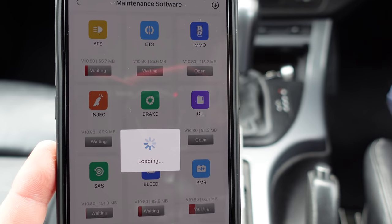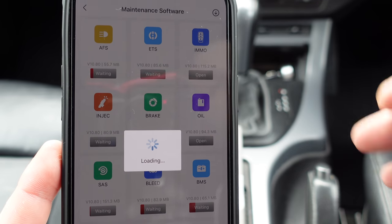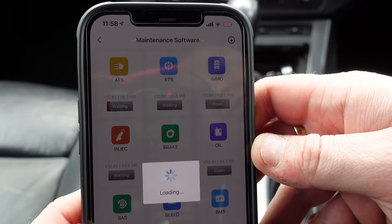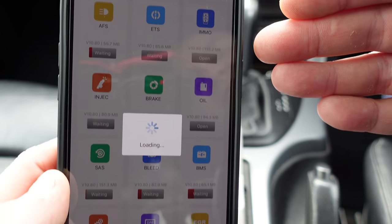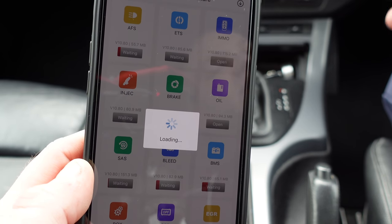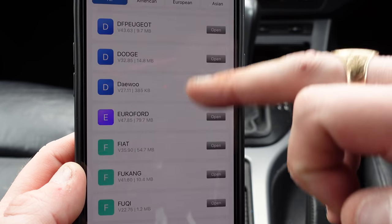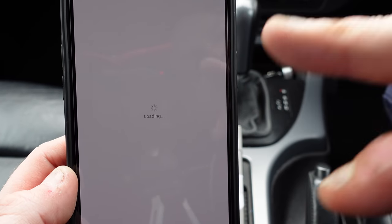We'll go to the maintenance functions and try the oil reset to see if it works. This car is quite old — an E53 — so we might not be able to use all the functions as intended. Bear in mind this is all designed for newer cars fitted with all these systems. If it doesn't work I won't be able to do a full review of those functions, but you get the idea of what it can do. It does support all different manufacturers around the world — American, European, Asian — every single manufacturer.